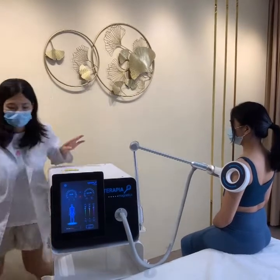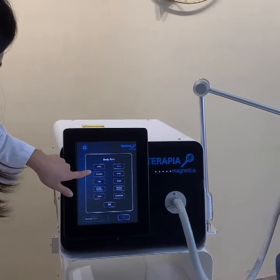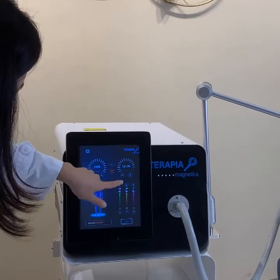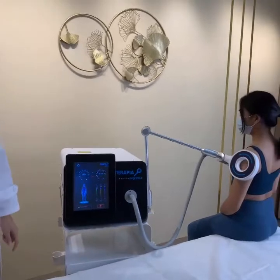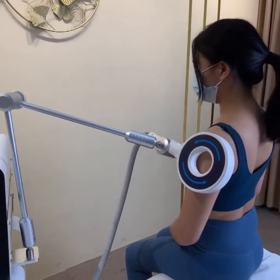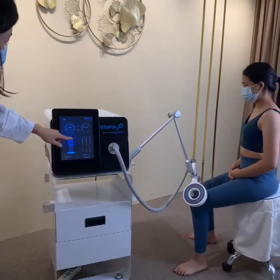On the screen, press the body figure icon and choose the shoulder. After setting all the parameters — intensity, treatment time, and frequency — just press the start button to begin the shoulder treatment.